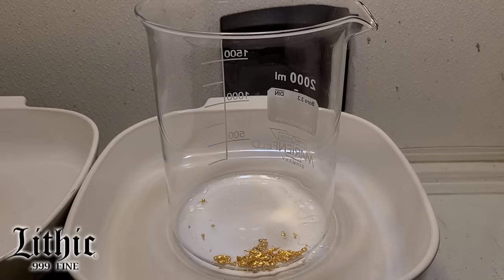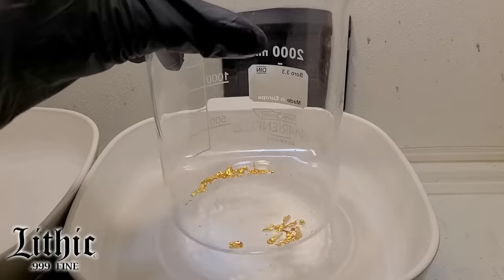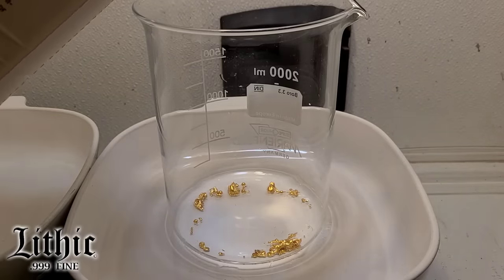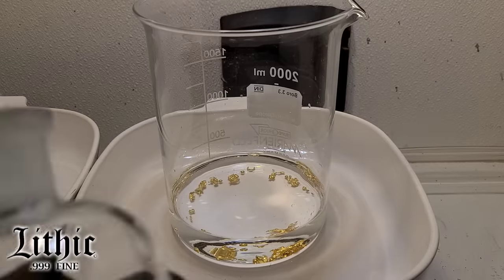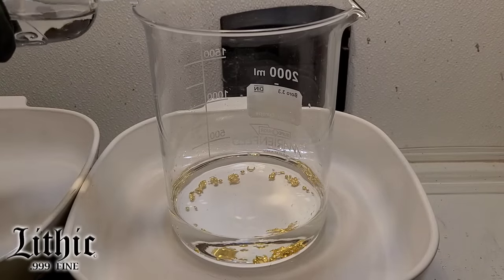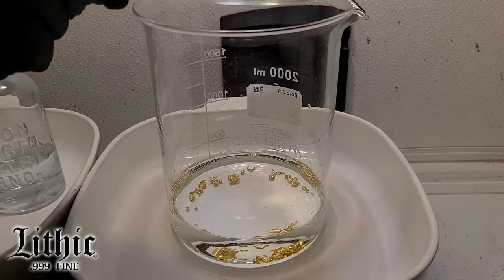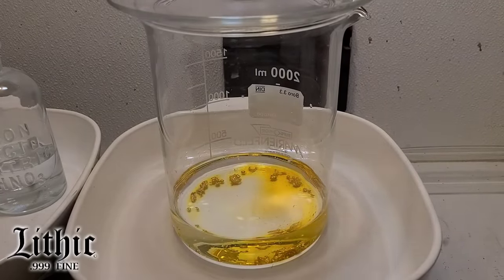I put the gold in the beaker and took a look at it to disperse it evenly a little bit. Here I'm adding hydrochloric acid, and in just a second I'm going to add concentrated nitric acid — that's going to essentially make aqua regia, and that's what's going to put this gold into solution. Pop that on, add some heat. Immediately — this is time lapse — we see this reaction going, and boom, you see that gold going into solution.